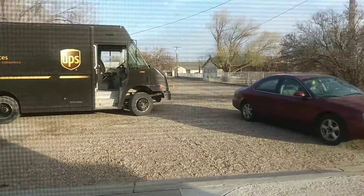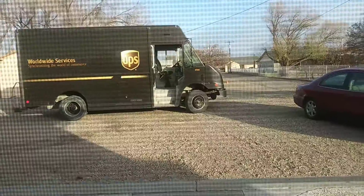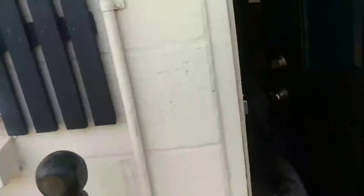No, again. Guess what? It's here, I'm so excited! It's finally here. I don't know if he can be on camera, so I'm gonna shut this off until I get it inside. He gave Roman a cookie. Roman's so happy. Pretty cool dude.